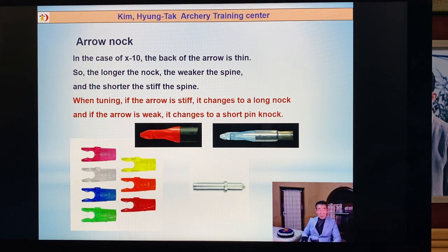Arrow nock: maybe everybody is a little bit different. Some people like the pin nock, some archers like the out nock. The beta nock is also a little bit different. Whichever kind of nock you use, no problem. But when you are tuning and your arrow is a little bit steep, maybe you can change to a long nock. If your arrow is a little bit weak, you can change to a pin nock. It is to change the effective arrow spine. Look at your arrow direction — a little bit of change, you can use the nock.